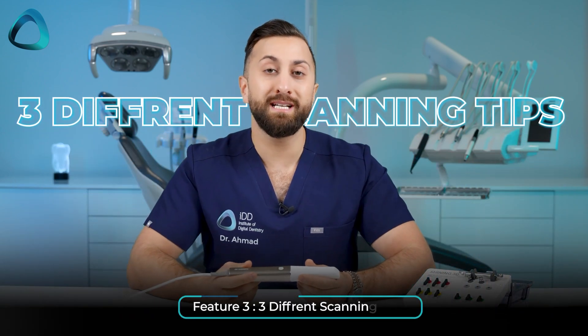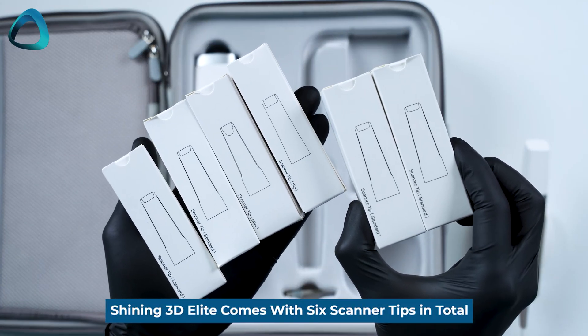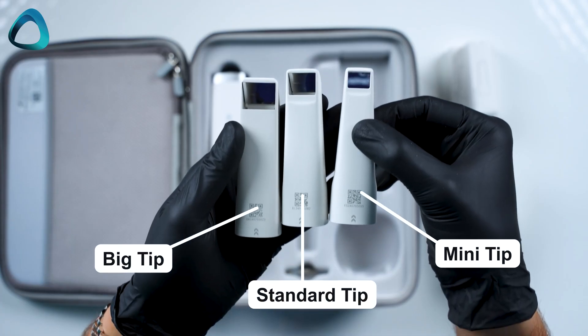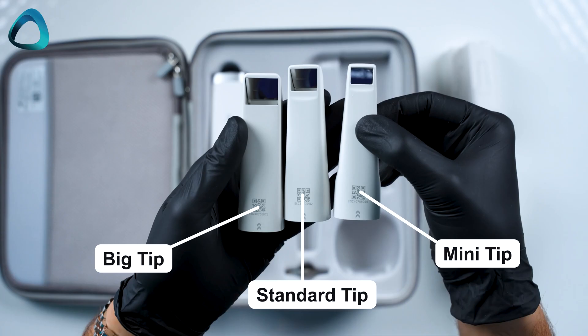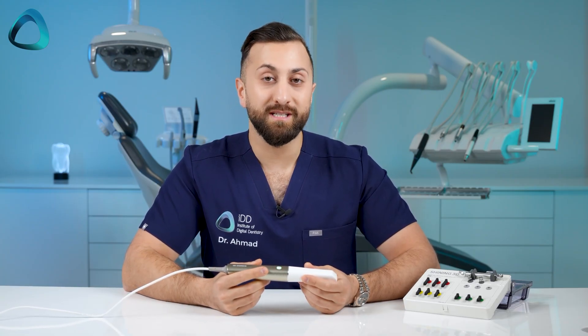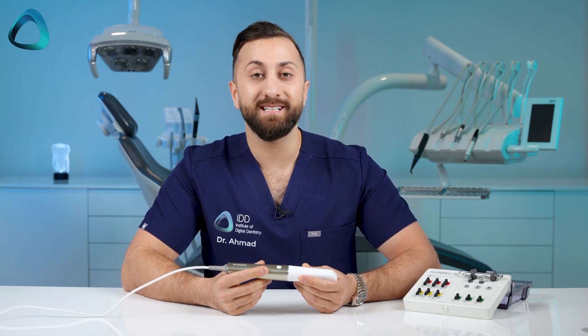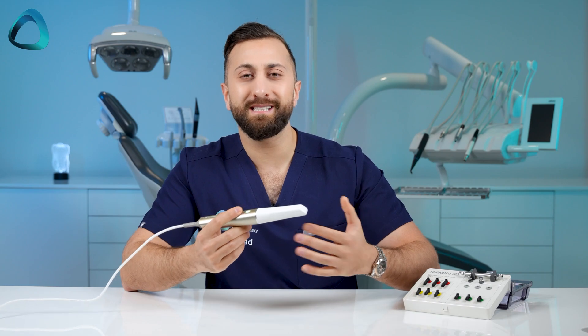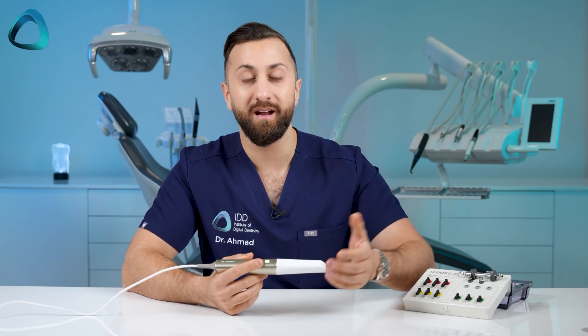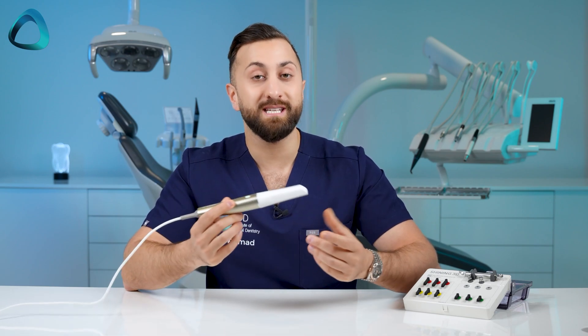Number three: three different scanning tips. Shining 3D includes in the scanner box a total of six scanner tips, which is double the usual three we get with other companies. More interestingly, straight on launch day they have a large, standard, and mini tip. The mini is a nice feature for pediatric patients, but the more interesting part for me is the larger tip. We're seeing this trend with scanners like the Medit i900 — these tips with larger fields of view are particularly useful when scanning edentulous arches.